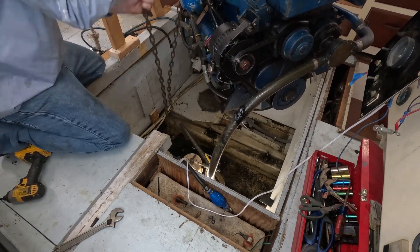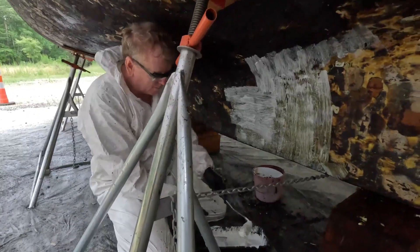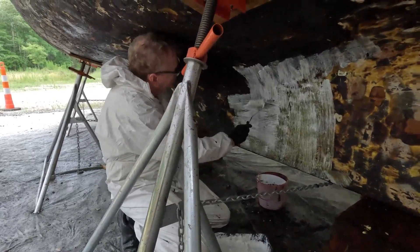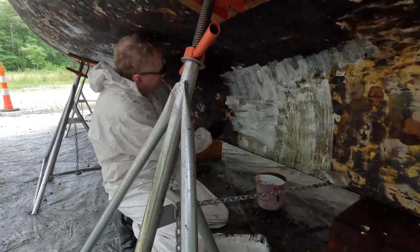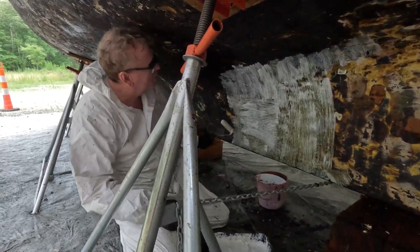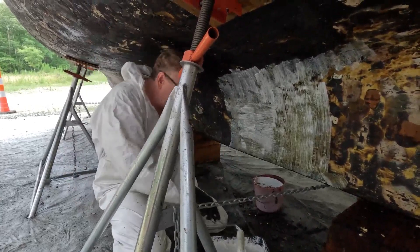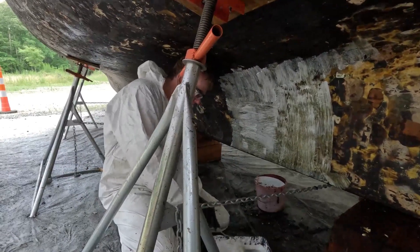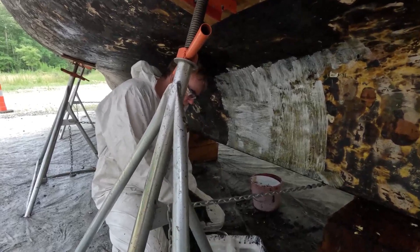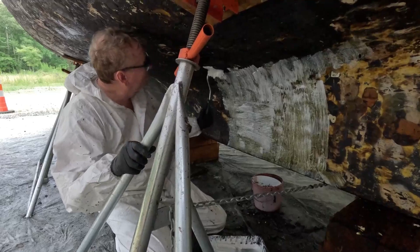I wish I could say the same for removing the bottom coat. When it came time to remove the anti-fouling, it took everything I could throw at it — sandblasting, scraping, heat guns — nothing seemed to work. Fortunately, I did find a product called Safe Strip Pro, and it actually worked really well. It's a low-VOC, biodegradable product. These kinds of things I didn't think would work, but this one did. And I don't receive compensation from them for saying that.